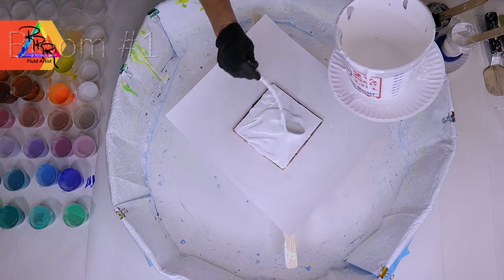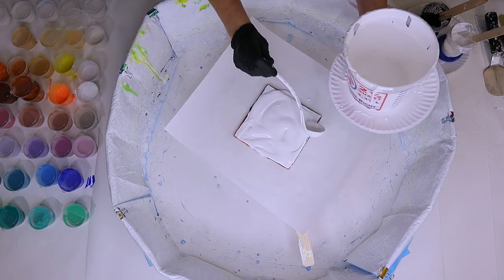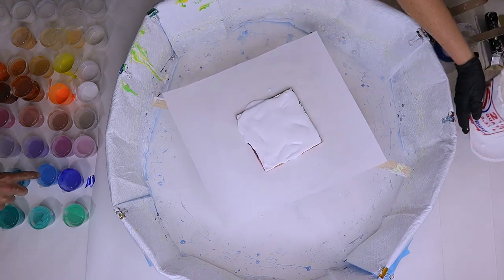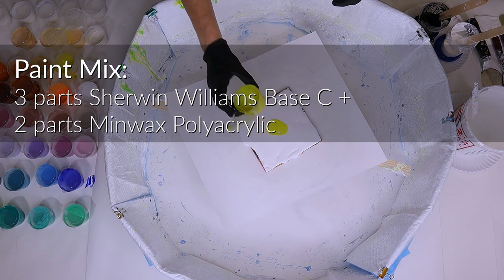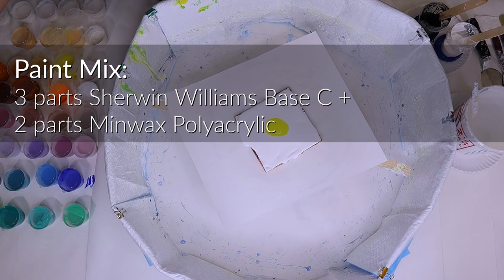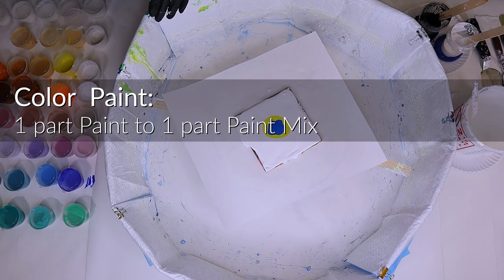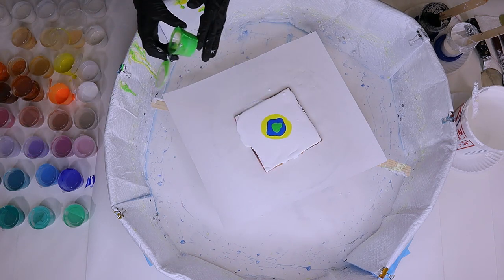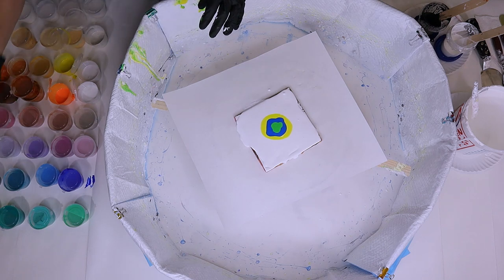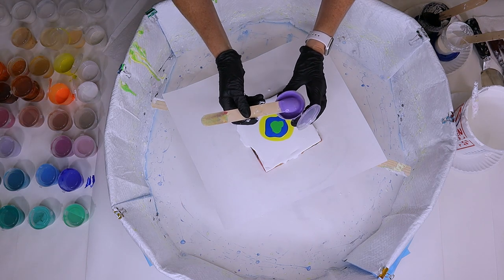The first thing you're going to do is put down what we call the base paint or pillow paint. I'm using Sherwin-Williams Semi-Gloss Ultra White. My husband is picking the colors for this one. The paint colors I use are three parts Sherwin-Williams to two parts polyacrylic, then I add that paint mix to the paint color. He picked purple as the last color, so we're putting that in. The paint should be a nice medium thickness.